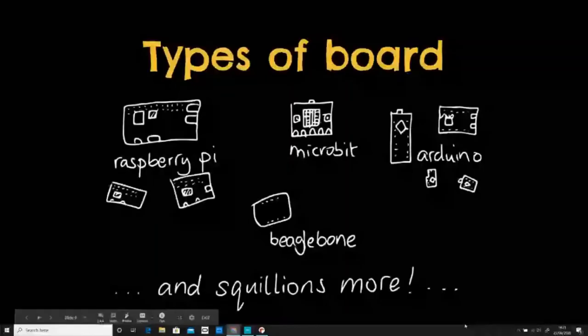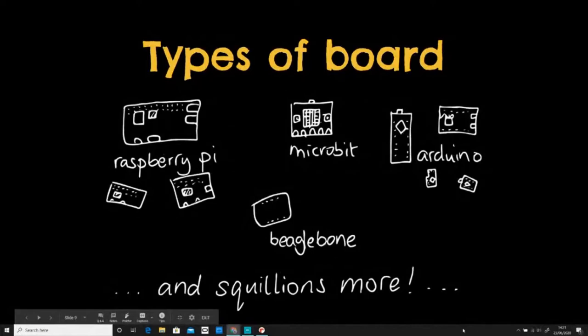I'm going to switch back to my slides. Welcome, Gabrielle — if you've missed me waving things around and dropping things. So we've talked about having an idea, the general plan and how to sketch out your rough idea, and the kind of steps you need to consider. We're now looking at the types of board. There are my drawings of Raspberry Pi, a micro:bit, and Arduinos — there are loads of different Arduinos.